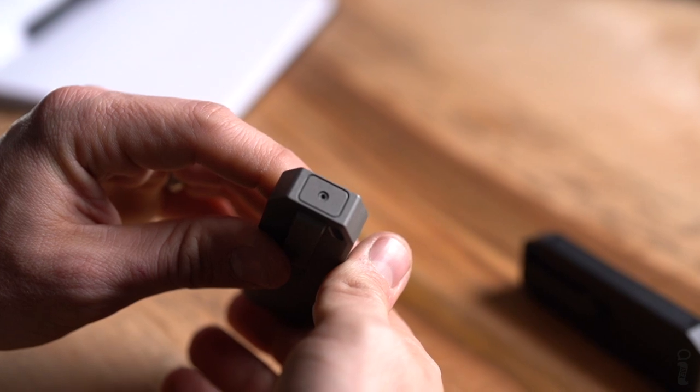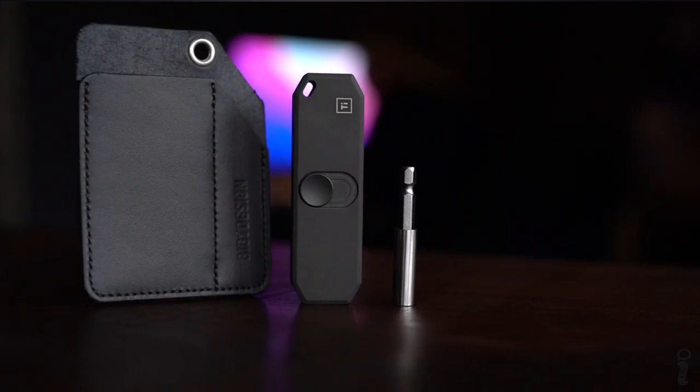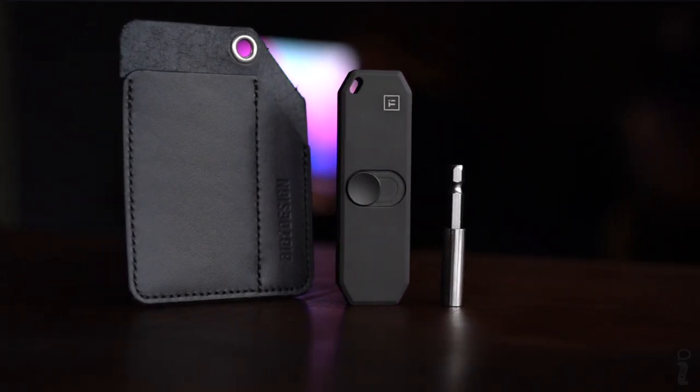The new pocket clip is actually held in with just a simple T6 screw. On the end there's a plate — you can pull that off if you need to adjust your pocket clip or take it off altogether. It's going to ship with a leather sheath and also a 40-millimeter extension arm.